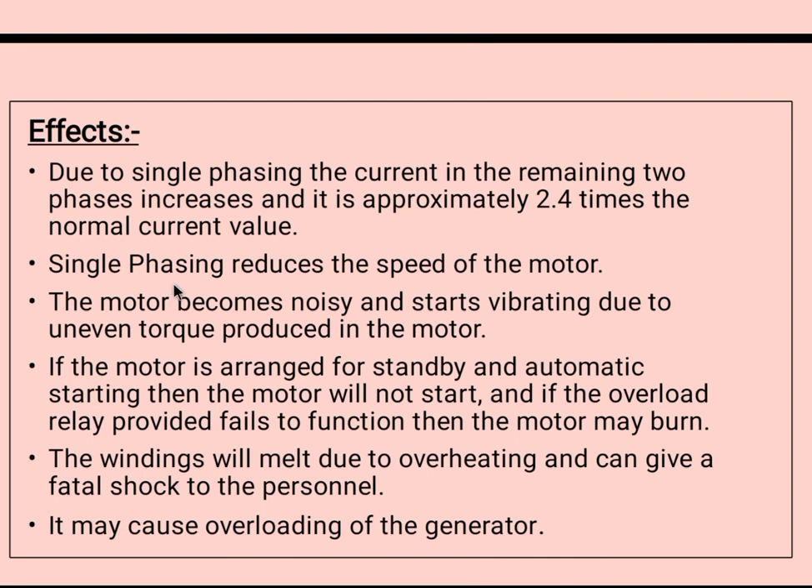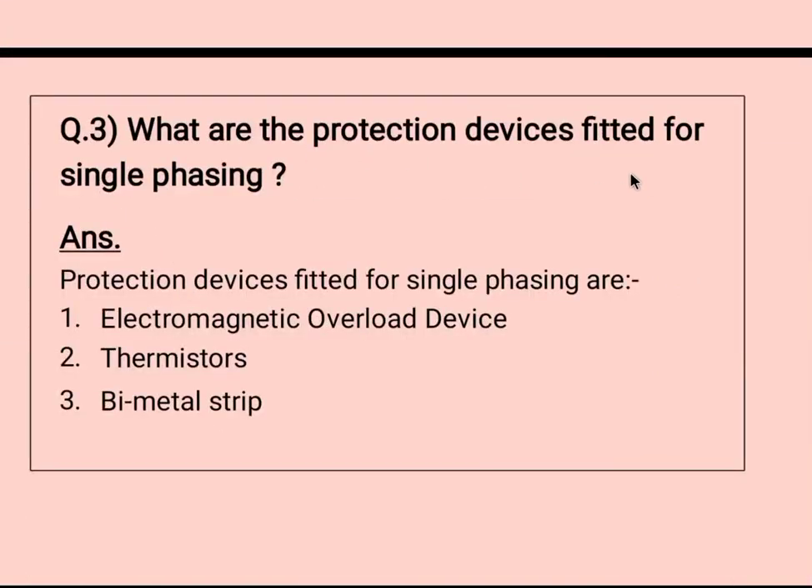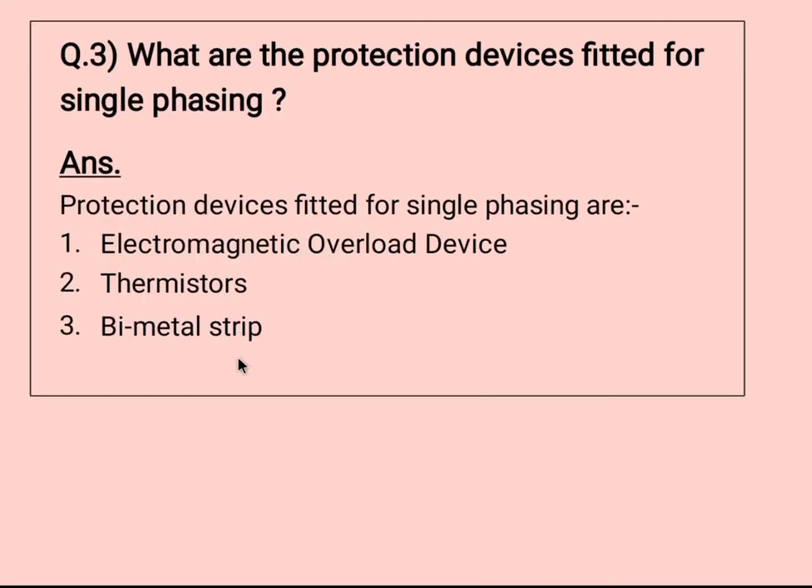The next question is: what are the protection devices fitted for single phasing? The protection devices fitted for single phasing are the electromagnetic overload device, thermistor, and bimetal strip. These are the three general protection devices fitted for single phasing. Thank you for watching — share and subscribe for more, and keep supporting.